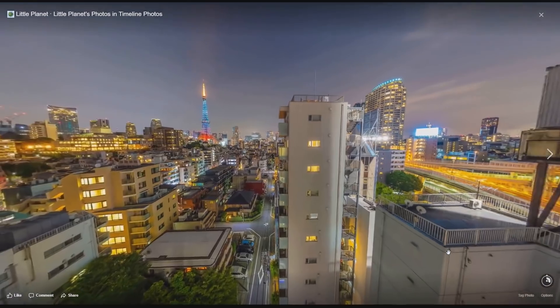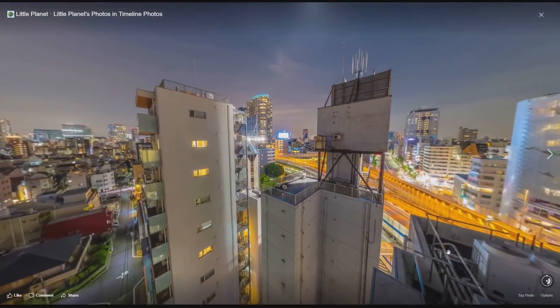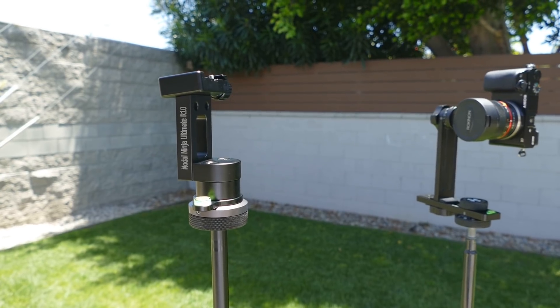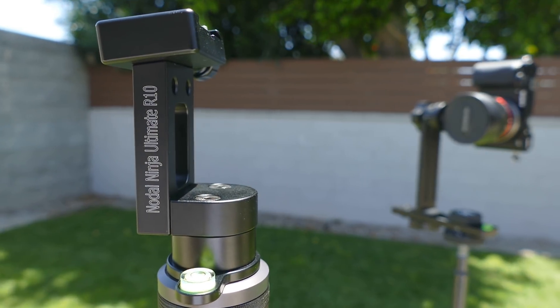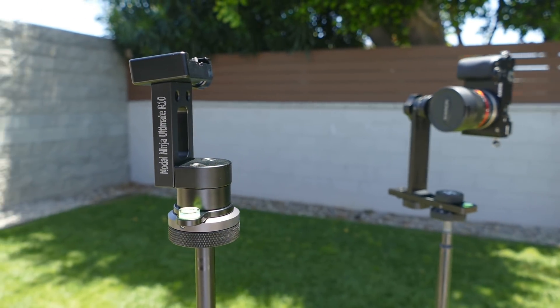To get spectacular angles for his photos, Peter often uses a DSLR on top of a very tall pole. He does it with a ring mount panoramic head. Here to show us how and why he uses a ring mount is Peter himself.